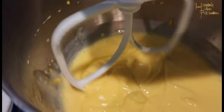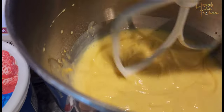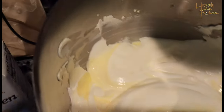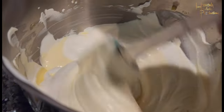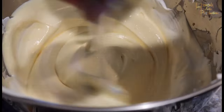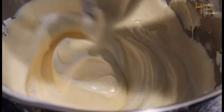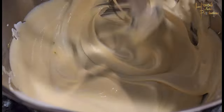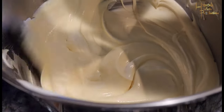From there you're gonna change the head to the folding head. Then start adding in your 16-ounce tub of whipped topping. Use the same folding spoon to make sure everything gets mixed in from the bottom, because the folding head unfortunately doesn't reach the bottom of the mixer — so just grab any pudding that didn't mix in and fold it all in.